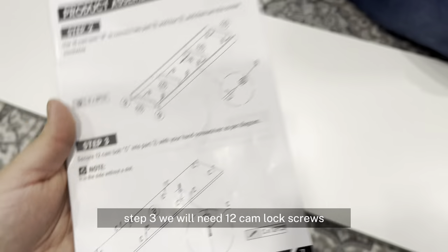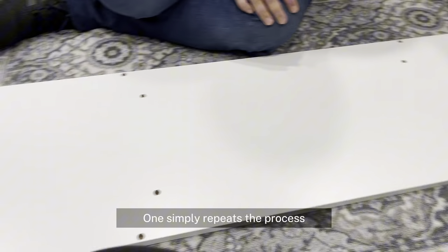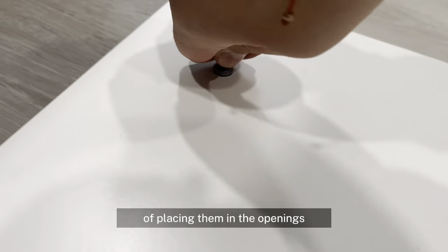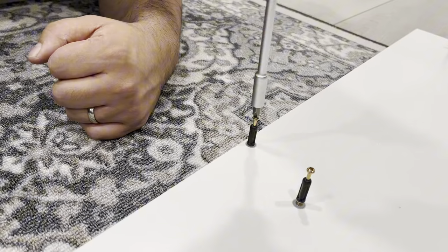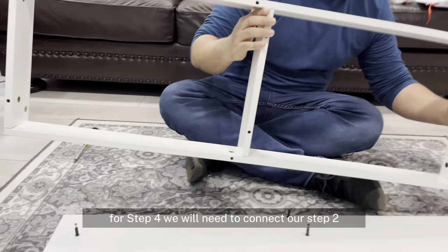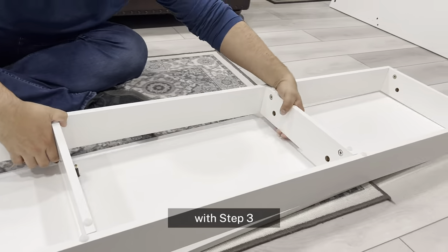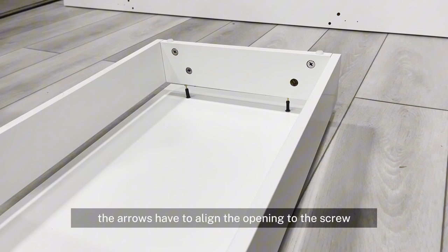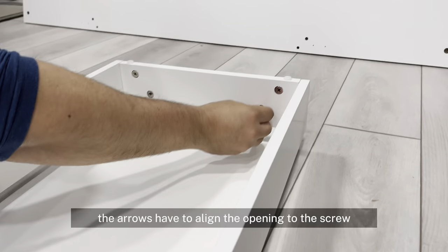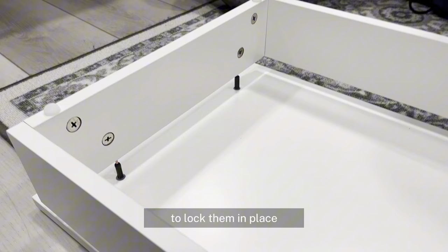For step 3, we will need 12 cam lock screws. This will go on the board labeled 3. Simply repeat the process of placing them in the openings and using a Phillips screwdriver to tighten them. For step 4, we will need to connect step 2 with step 3. This will require 12 pieces of cam lock nuts. The arrows have to align the opening to the screw, and then we use our Phillips screwdriver to lock them in place.